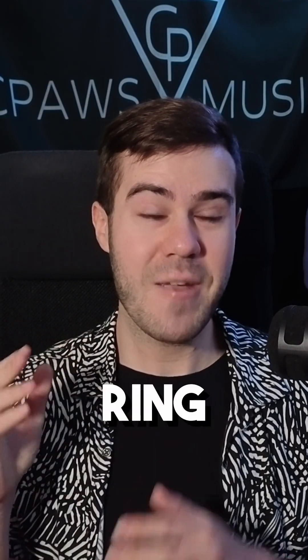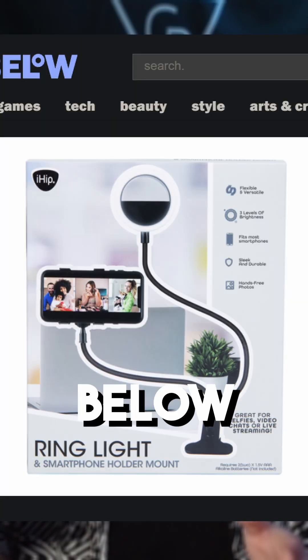Option number two is getting a ring light. This is the one I got from the Five Below dollar store. Got it for about $5 and it has the same exact principles, just way cheaper.